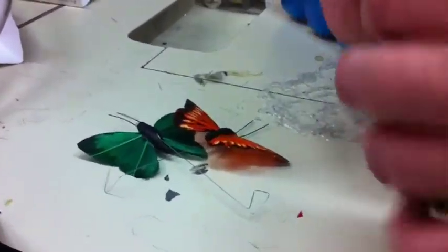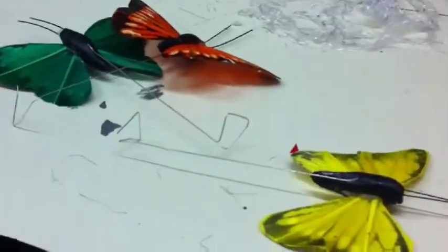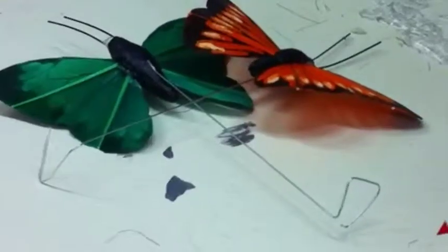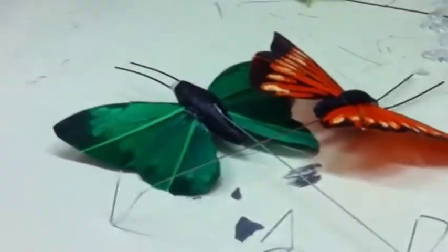The first thing you do is take the butterflies out of the package and straighten out the wires. Then you take the end of the wires and carefully form them into a small triangle.